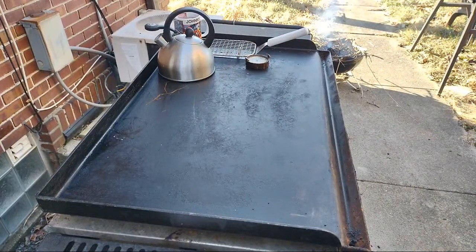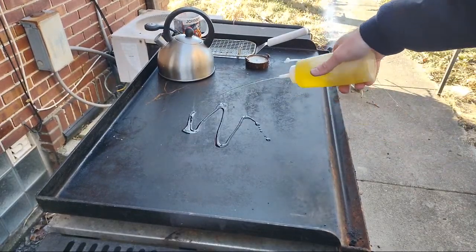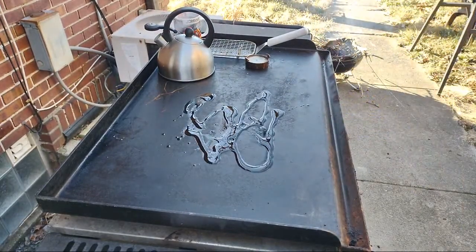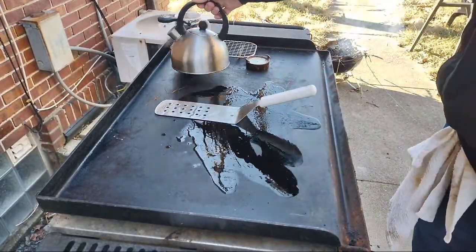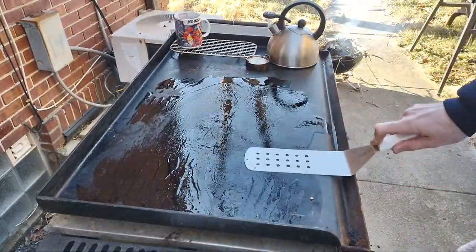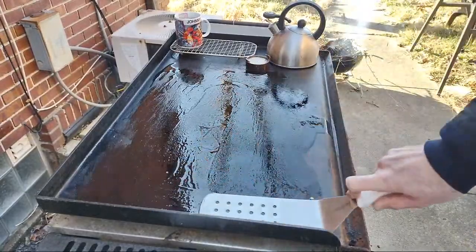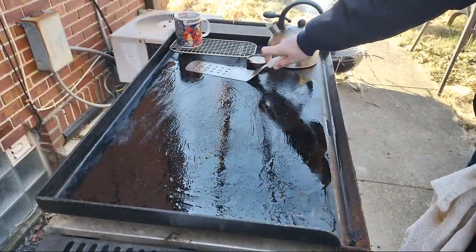We're gonna do a jalapeno fried rice on the griddle while I drink hot tea because it's like 28 degrees here. So yeah, first thing we're gonna do is put some oil down and then spread it around. Snow's coming tomorrow to Columbus, that's why we're doing it today. I thought about doing it tomorrow, I was like it'd be cool to do it in the snow but then I thought it'd be a mess and I'd have to go inside when I forget stuff and then my wife gets mad when I track snow and mud in the house.